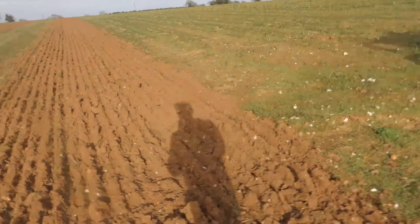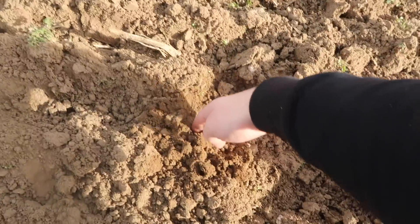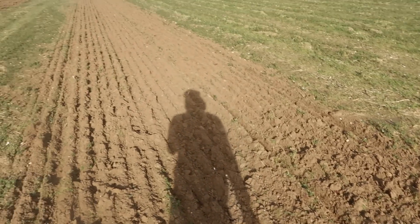All we're trying to do, like I said, is just level out the ground with the Pottinger. Hopefully you can just see down below — we're not going very deep at all, probably only about two or three inches, not even that. Just breaking up the soil and levelling it out from the potatoes.